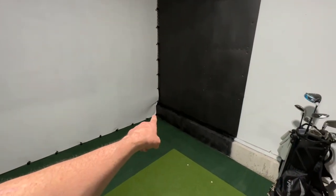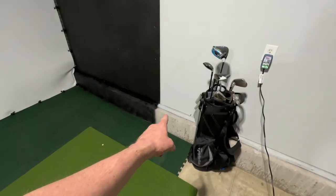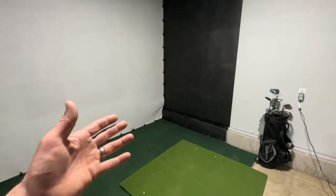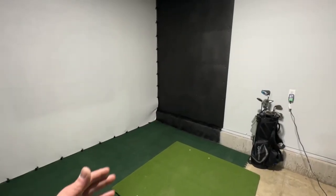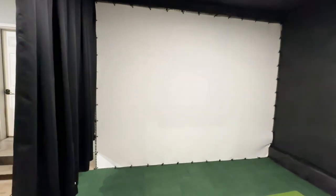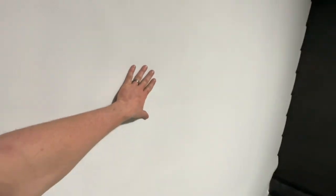I do have a little buckle in one corner, but that's just because my garage wall has a slight jog in it — that's not the screen's fault. The rest of the screen is nice and taut. It has plenty of flex to it, which I think is going to work great for ball impact resistance.